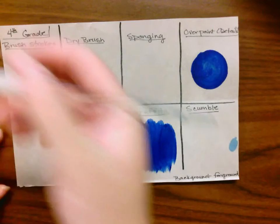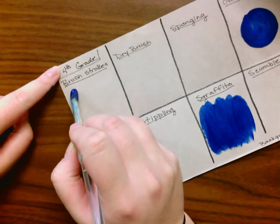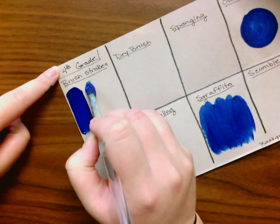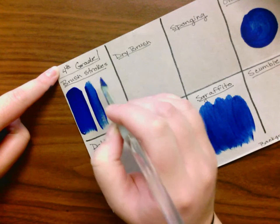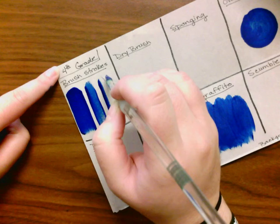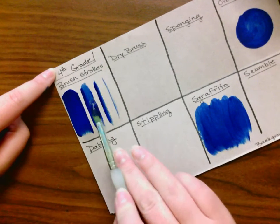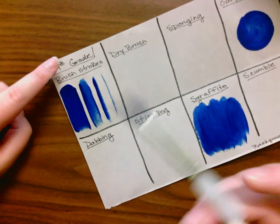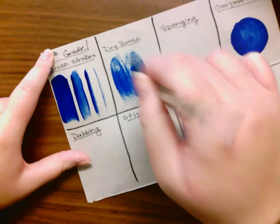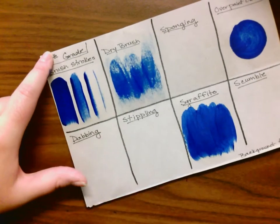Brush strokes — this brush can do many things. Put it down and wiggle it — that's how thick it can be. Just putting it down, it can be that size. Using the side, pressing down a little bit. And then the thinnest you can go is by just tickling your paper. You don't need a tiny brush. Then dry brush — it's a texture normally done on top of things. It's when you're not getting extra paint and you're using pretty much what's left on your paintbrush. Awesome for textures.